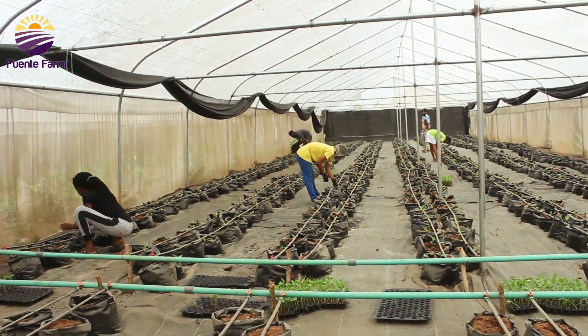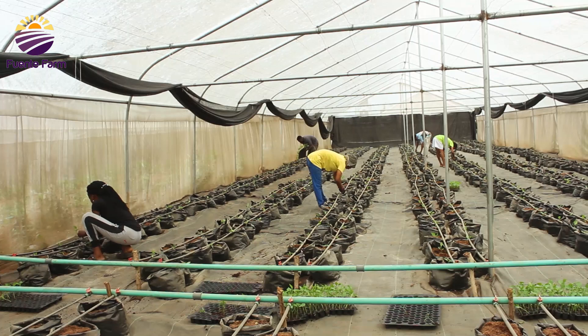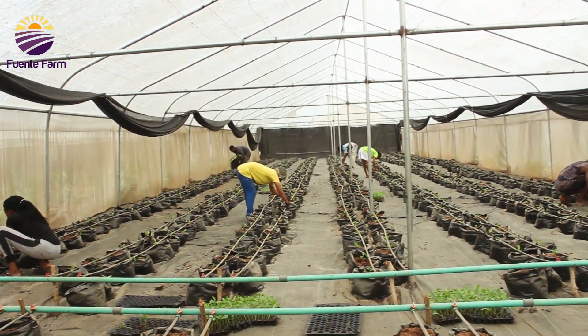In this greenhouse, transplanting of delicate seedlings from their nursery tray to the planting bags is ongoing.